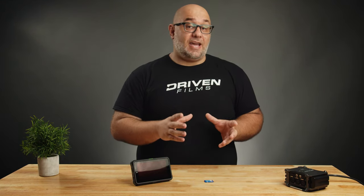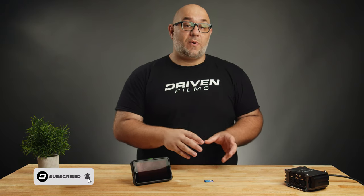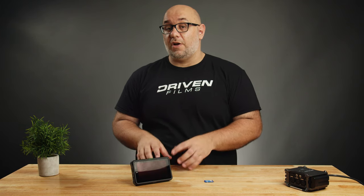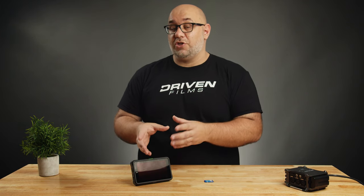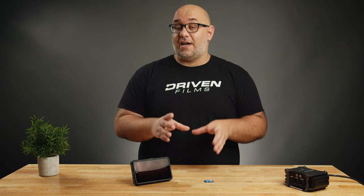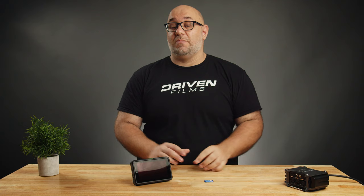Recently I did a video on how to load a preview LUT on the Z Cam E2S6, and one of the questions I kept getting was: why would I want to load a preview LUT on a camera versus loading a preview LUT onto a monitor like the Atomos Shinobi? If you haven't seen that video, you can check it out via the link floating in the sky or in the description below.